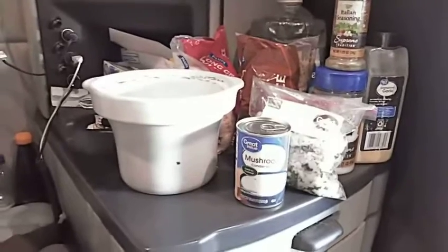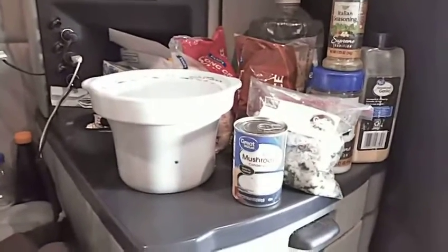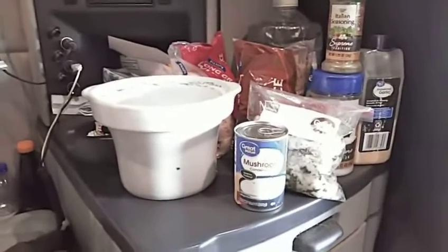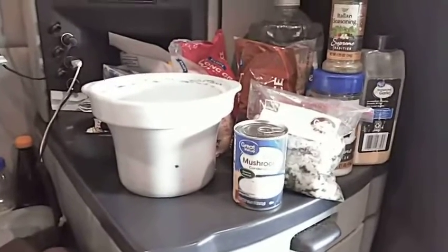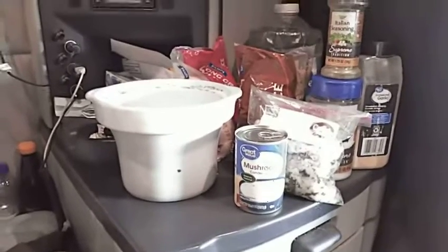Whether you're doing this out on the road trucking, or doing van life, or whatever, you can save a lot of money doing this. Especially if you build your van really custom and you've got a fridge — cook up a large amount of it, set it aside in the fridge and you're ready to go. You can use that rice for beans and rice, all sorts of things. Quick eats.